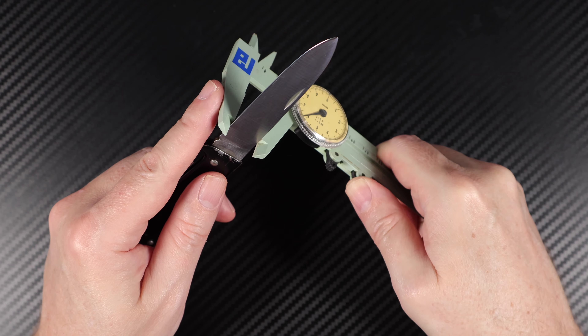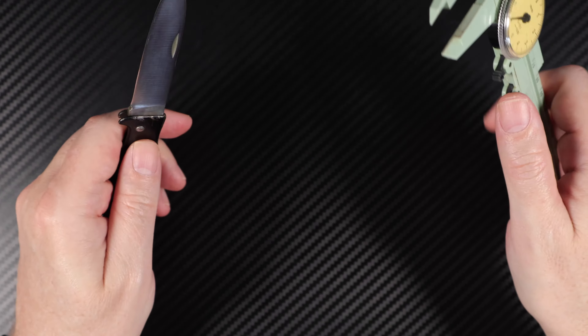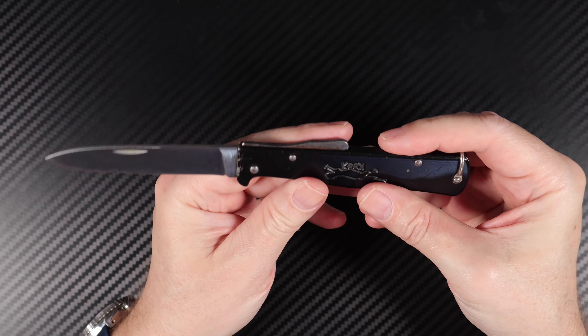The broadness of that blade is about 6mm. So it's not a big knife, but it is a very handy knife.